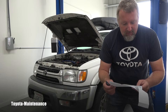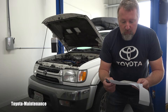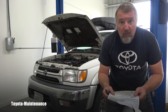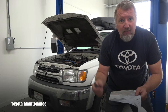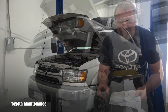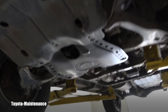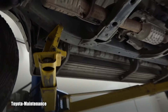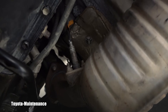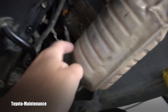The technician cleared the code and recommended replacement of the AF sensor. So let's go together to see if the sensor is really bad and how to replace it. First, we have to find the location of B1 S1.